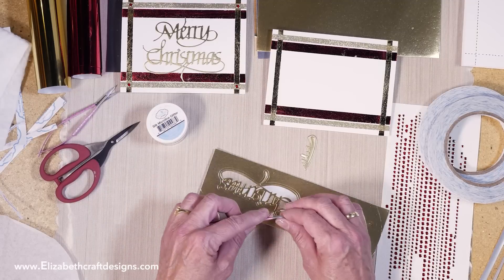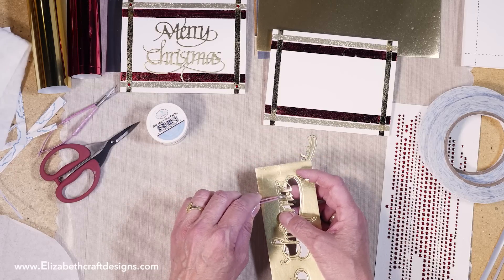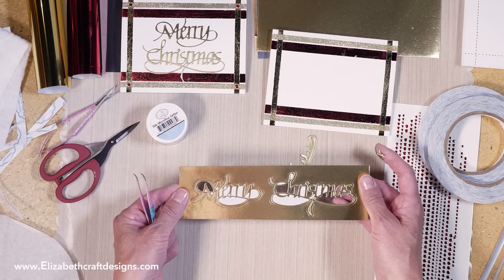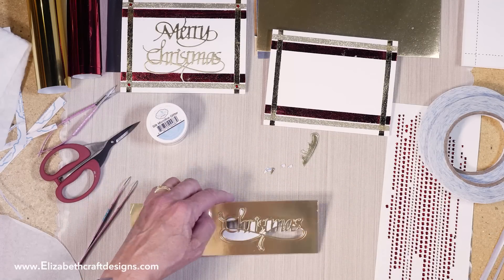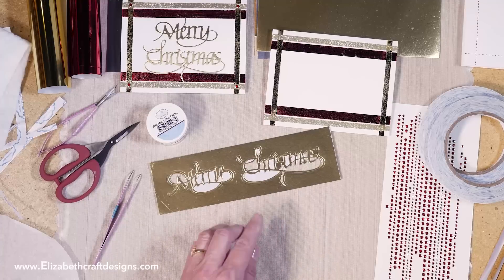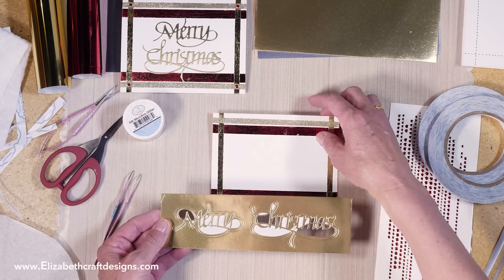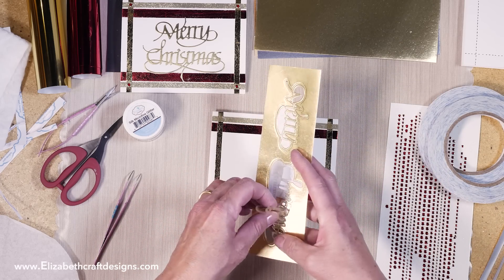It did cut through the cardstock. Sometimes depending on the die it doesn't cut all the way through the tape, but you can pick them up with your tweezers. I want to make sure I've got all the pieces — oh, one more small one here — because I like to poke out the pieces before lifting up the Merry Christmas. If you do it after, pieces can attach awkwardly, so clean it up first.